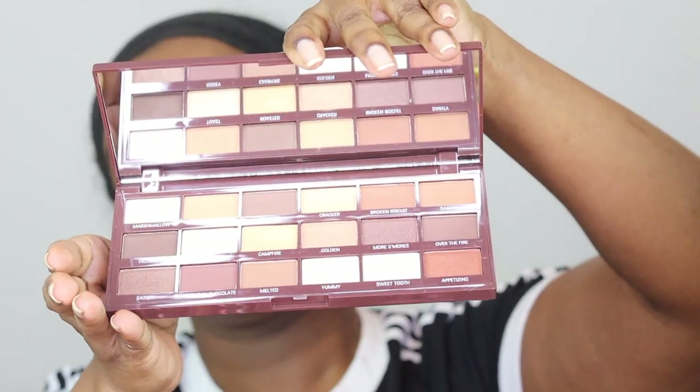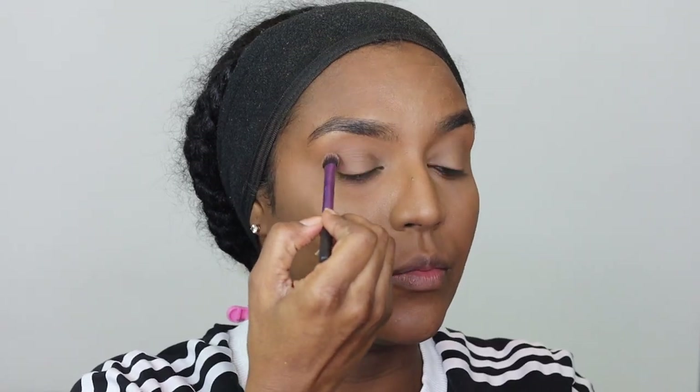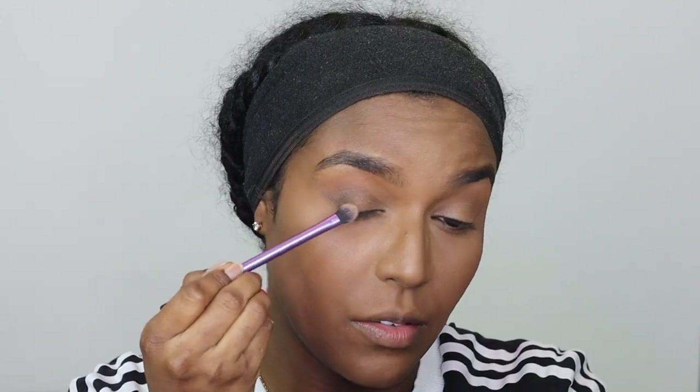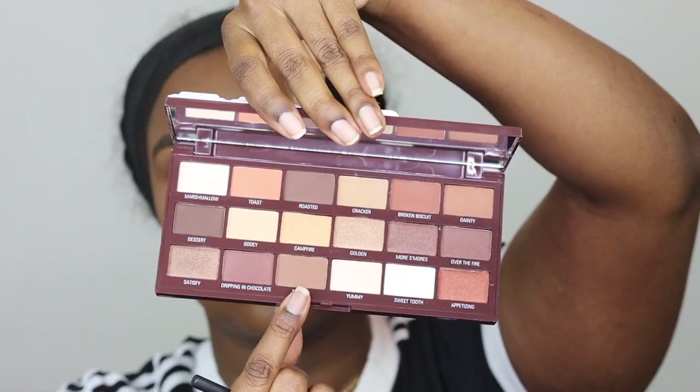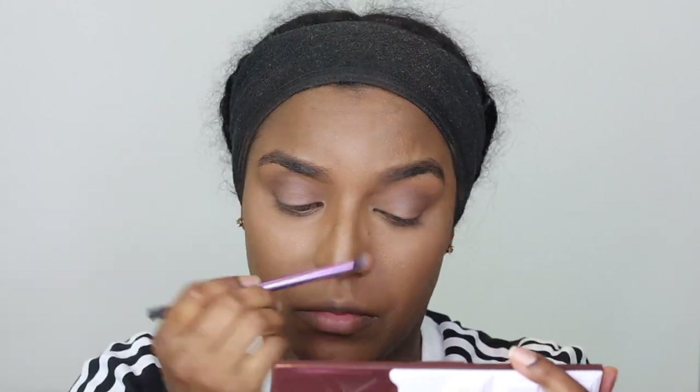For the eyes I'm using this I Heart Revolution S'mores Chocolate Palette. I really love the shades in this palette — it's similar to the nudes one I use all the time. This was my first time using it so I wasn't sure how the shades would pay off. Firstly I'm going in with 'Dessert' into my crease area — it's a darker brown just to deepen the crease. I'm sweeping the brush back and forth and swinging it out in the outer corner. Then I'm taking 'Melted', a light brown shade, and placing that into the center of my eye, bringing it towards the inner corner all the way up to the crease, blending it into the dark brown.